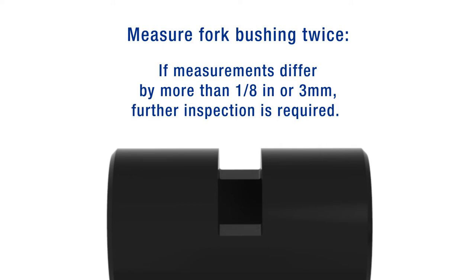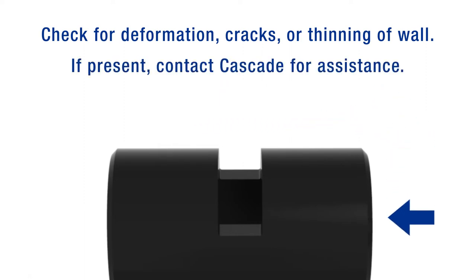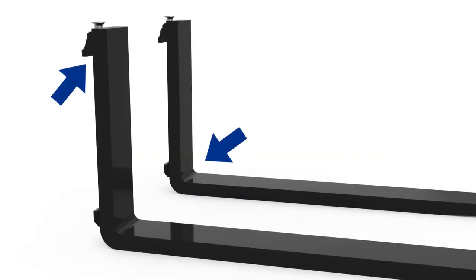If the two measurements differ by more than 1/8 of an inch (3mm), further inspection of the bushing is required. If any deformation, cracks, or thinning of the upper wall thickness are evident, call Cascade for assistance.